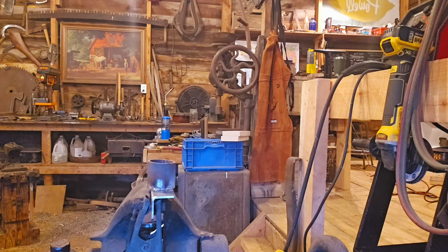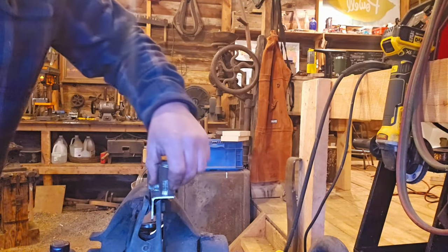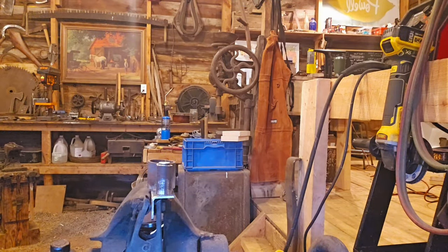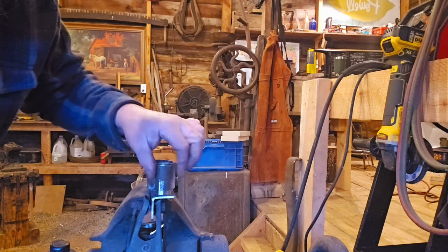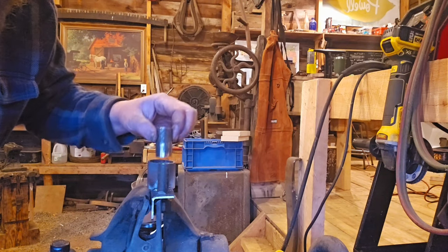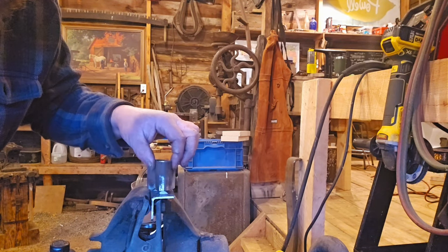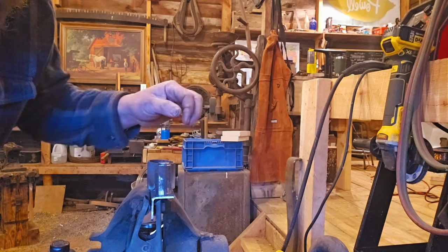There's our first pipe welded on. Normally I would just weld this pipe and that'd be it, but I've got another piece underneath it, so I'm going to use this jig for multiple purposes — not just for this one project.